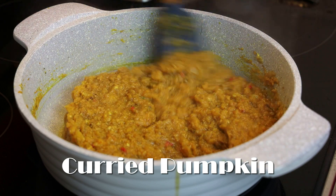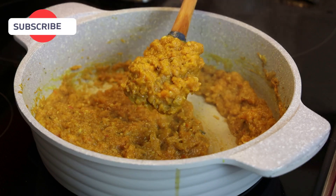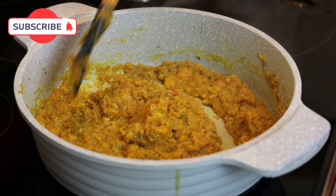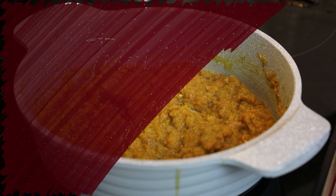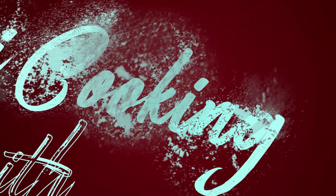Hi guys and welcome back! Today we're making curried pumpkin — not the traditional way, but this is just one of the ways that my mom taught me to make it. Let's jump straight into this recipe and I'll show you how easy it is to put together.